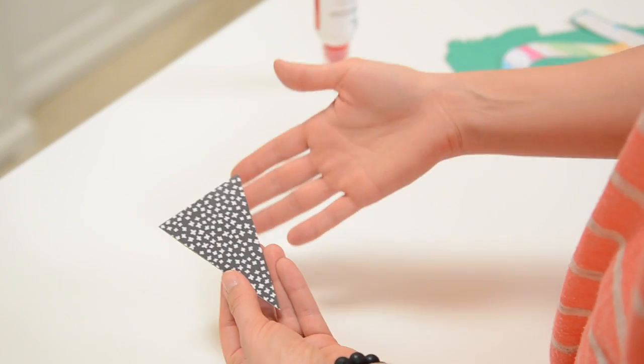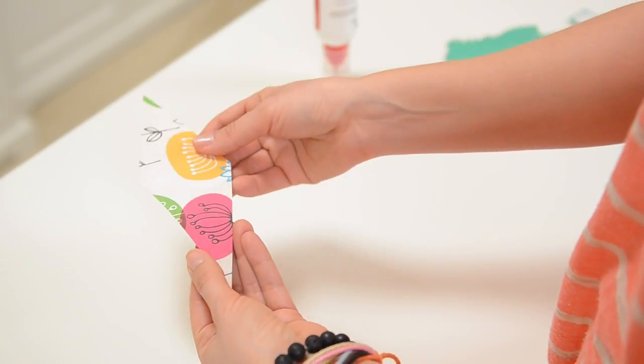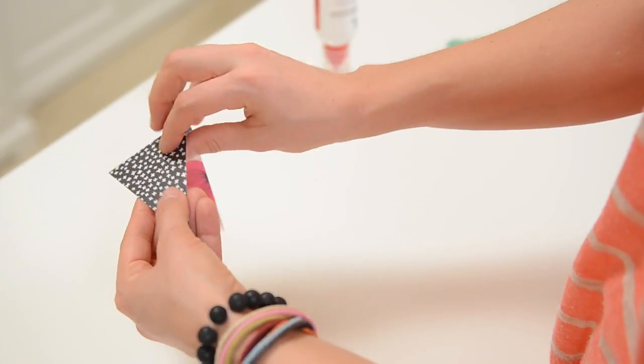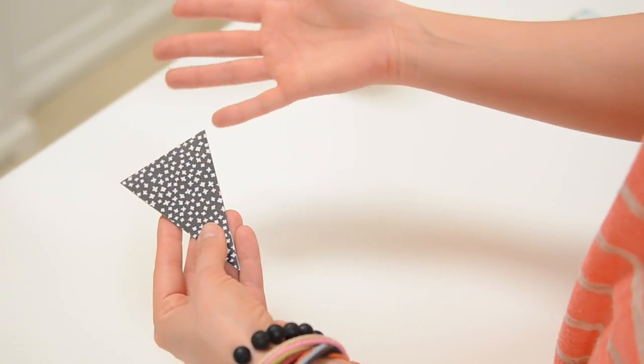Super simple pennant — I probably don't even need to show you this, but just a quick look. Obviously it's just folded in half; you put your ribbon or string up through there. If you want to put a couple of brads in there, you can do that before you glue it. Get a line of them with coordinating paper and it's super cute.